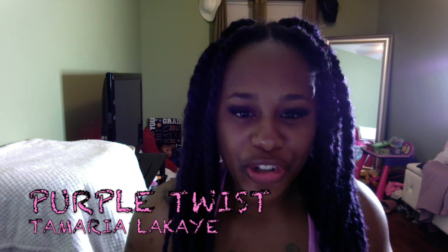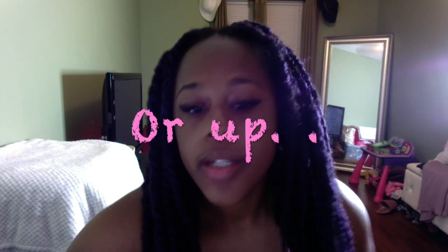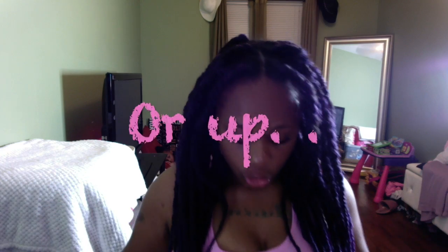Hey you guys, what's up? It's your girl Tamariela Kay and I was just coming to you with a quick video on these purple twists. I'm just gonna try to sit and play with this hair a little bit and see if I can figure out some good styles. I have been wearing these twists for about a week so it is a little bit frizzy, but if I was gonna wear it down I would probably do it with a headband of some sort.